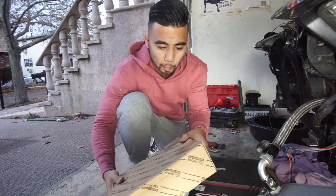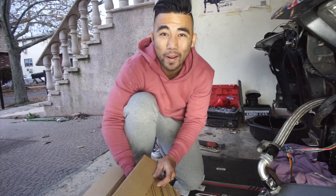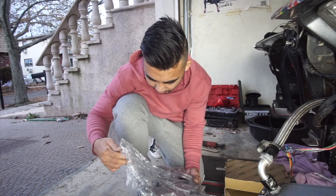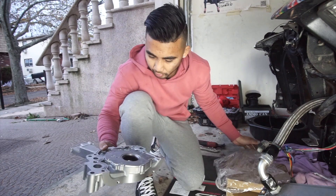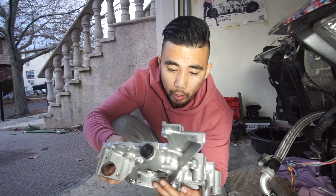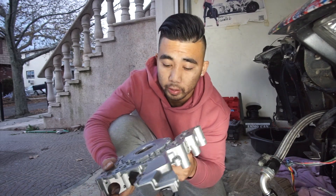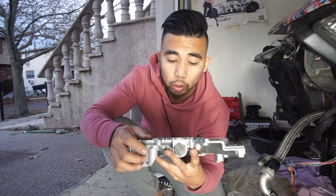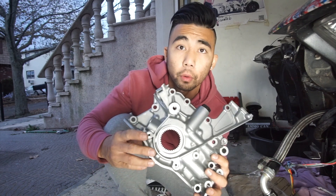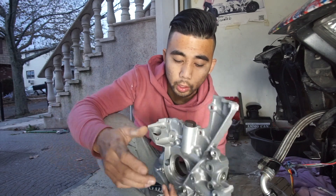Pretty much received another part in the mail — this is a replacement as well. A brand new 2JZ oil pump. As you guys know, 2JZ and 1JZ parts are interchangeable — these are plug and play. But before we put this in, we're going to open it up and modify the internals so we can have more oil pressure. Since we're bringing the boost up on the motor, we want to be on the safe side and bring more fluid into the block. You guys don't have to do this, but I'm doing it for future higher horsepower builds.